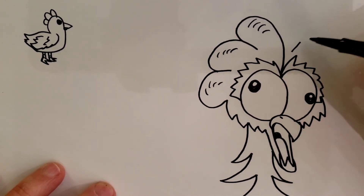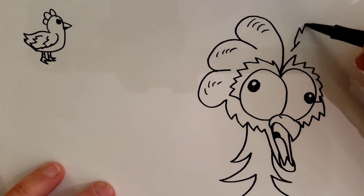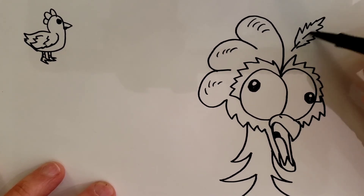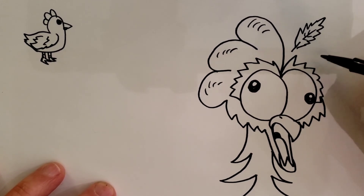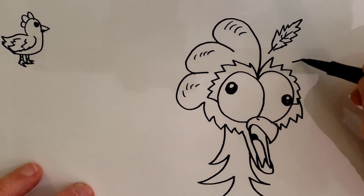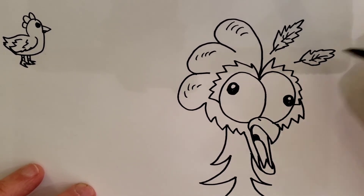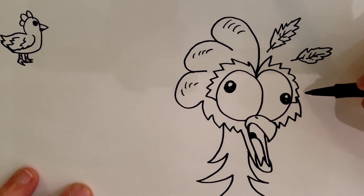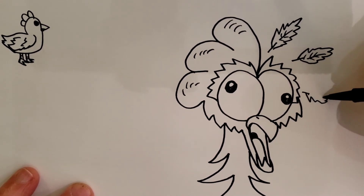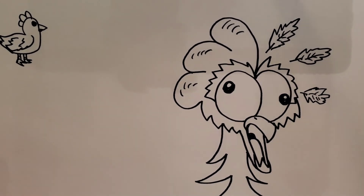And we're going to come over here and draw a line, then go in the middle of this line and go like this and back around, so it looks like a feather is popping off the top of his head. Then we're going to do another one over here, just like that, and then a third one — line, go back and do a squiggly. You can make them look like any shape you want. The more crazy the shape is, the more crazy your chicken looks.